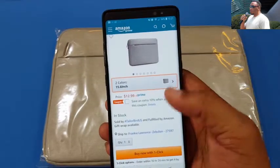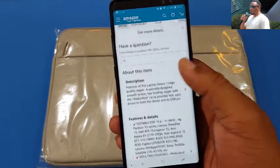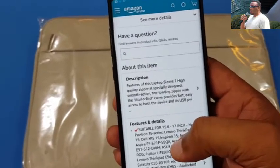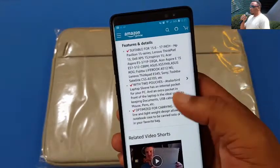The sleeve is $12.99 and is spill resistant, so it's gonna help you when you are exposed to the elements. Top-loading zipper from Taylorbird provides fast, easy access. Optimized for carrying — slim, lightweight — with two pouches.